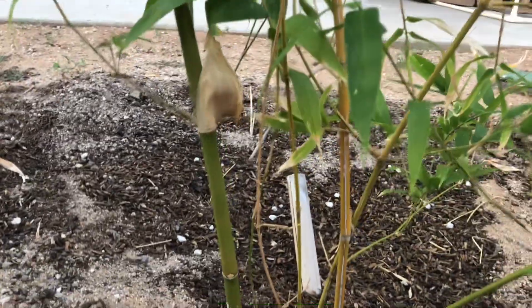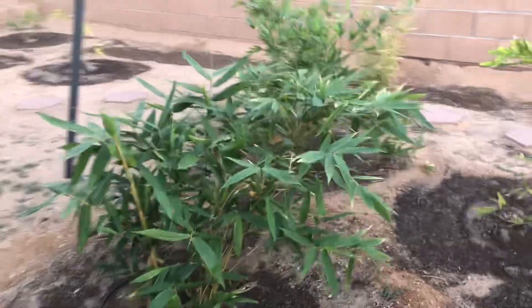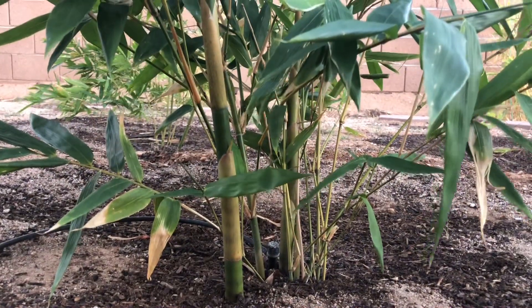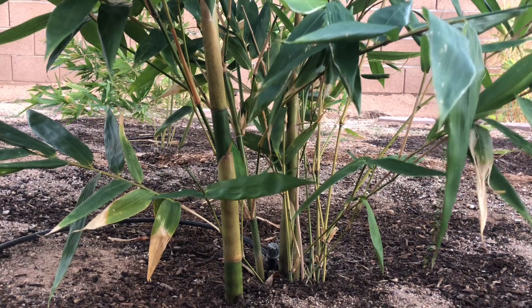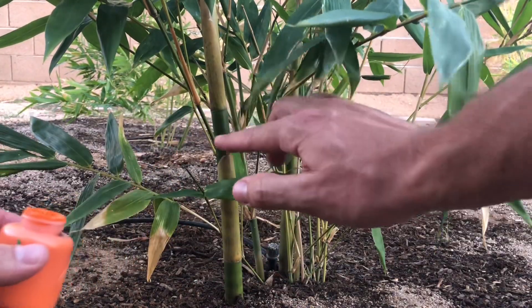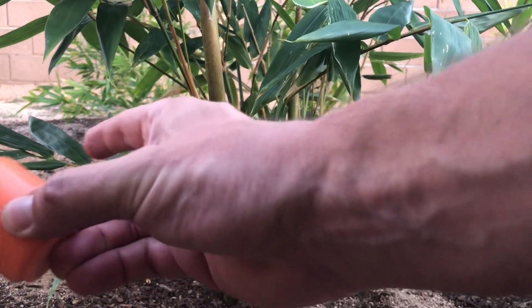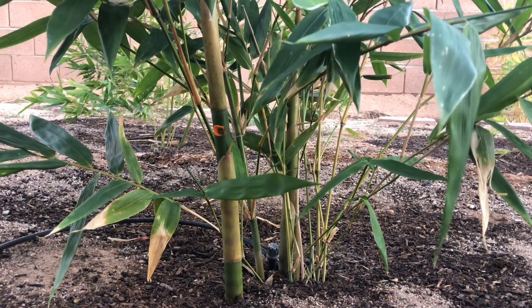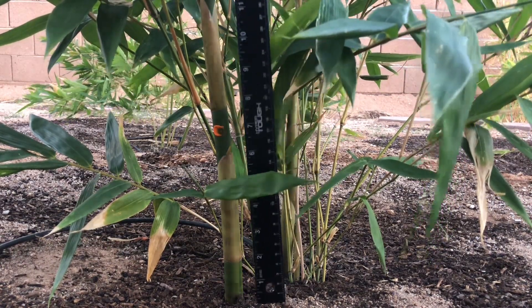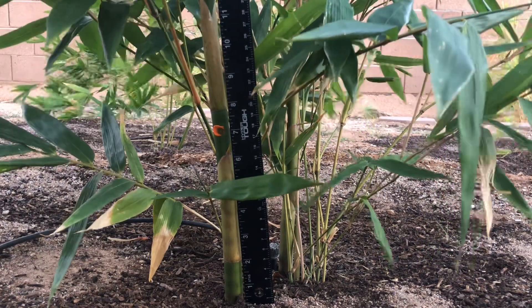That may be because I put it on the cane right as it was maxing out on its height. So this morning I noticed this giant timber cane, and I'm going to try putting some orange paint on it — very visible. I'll mark that guy right there and take a measurement. It is right about 7 inches.